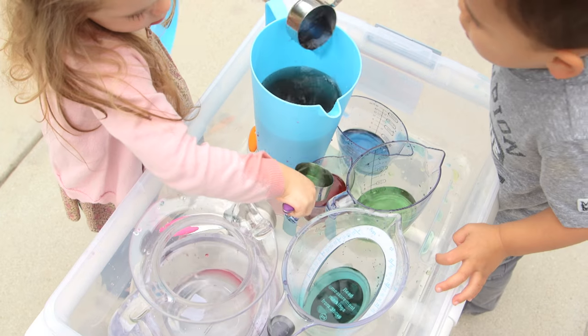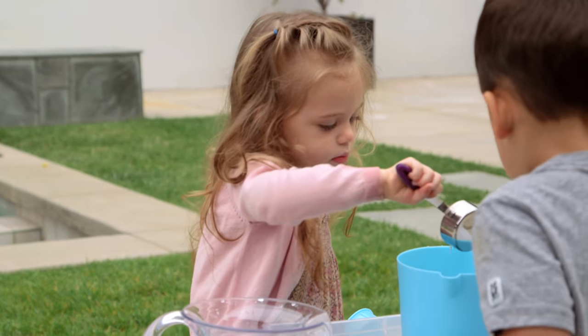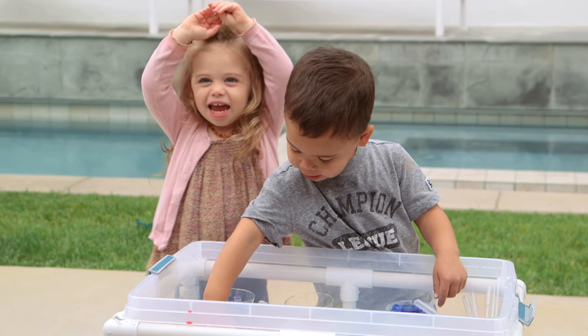Hey guys, so today we did two water-themed sensory bin activities with Ford's adorable friend Olivia. And because these are so easy to set up and so much fun for the kids, they are two of my favorite activities for toddlers.